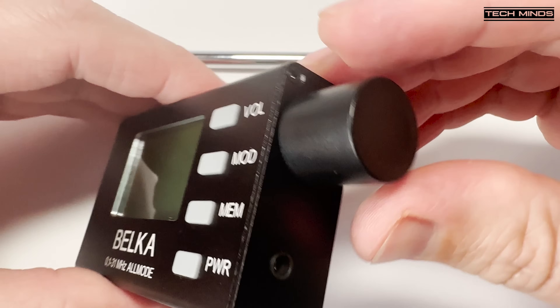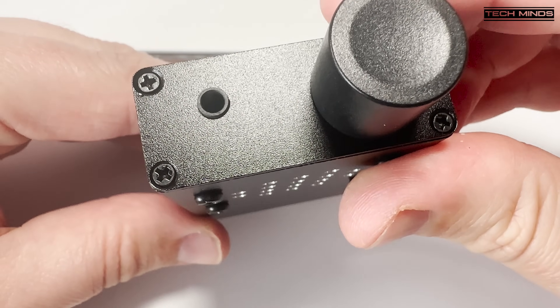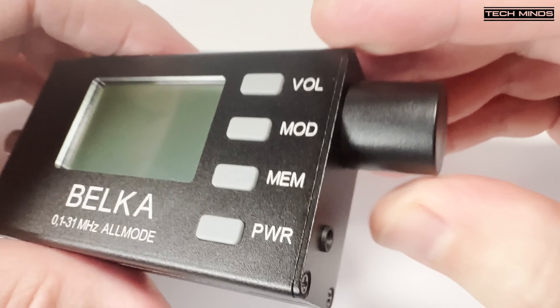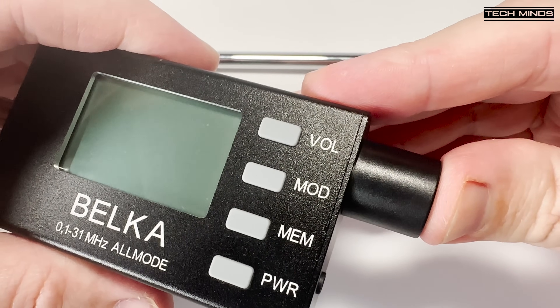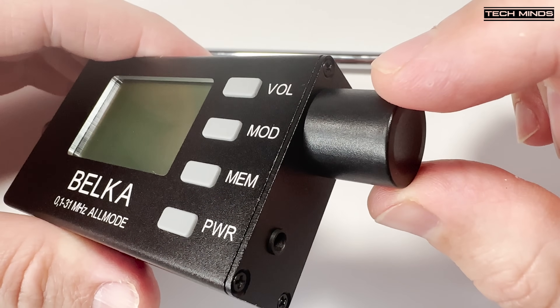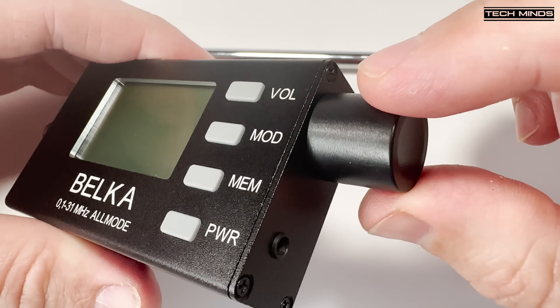On the other end we find another 3.5mm socket, which is an IQ output. You can connect this to the sound card input on your computer and then view and listen via an SDR application that accepts an IQ input. I'll show you this later in the video.